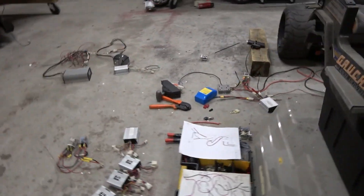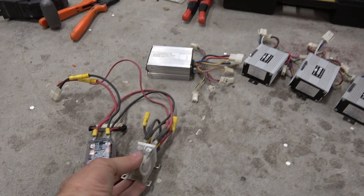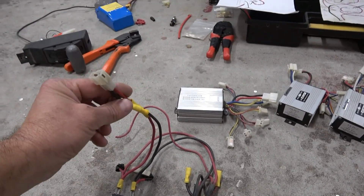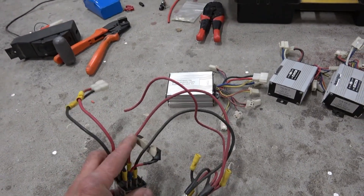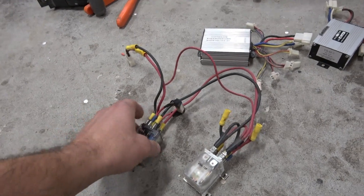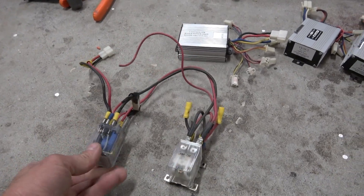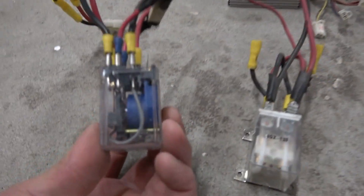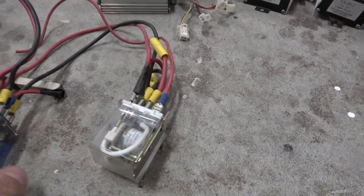I'm a visual person so I'm trying to explain this the way I learn. Here's what two relays look like: power comes in from the controller, and when you hit the brake it closes the relay which shorts out the motors — with a resistor here to dampen the braking. Power comes out of the common relay connectors. Make sure you're buying heavy-duty relays — don't get cheap 25-amp ones. See the size difference between this wire and this white wire and gray wire.